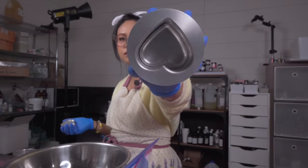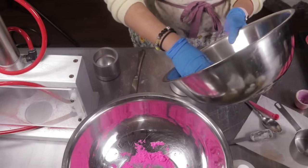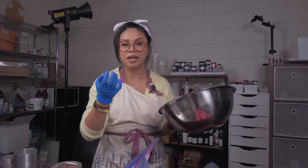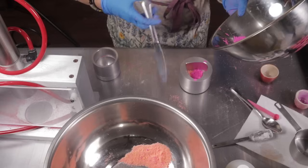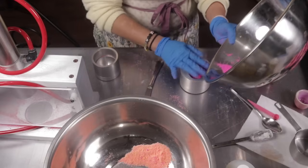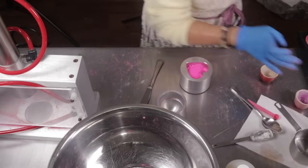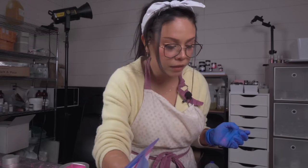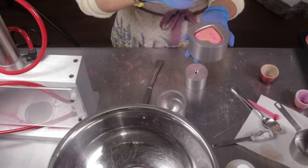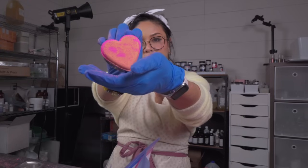This is the Bath Bomb Press's heart mold, and this is what I use to press all the extra bath bomb dust, because it just presses bath bomb dust into a bath bomb no matter how little you put in — at least with my recipe. I'm always super successful with this mold. I'm just going to alternate the colors. Now my bath bombs are getting warts. I pressed it, flip it over, push it up, and then I have a beautiful heart bath bomb.